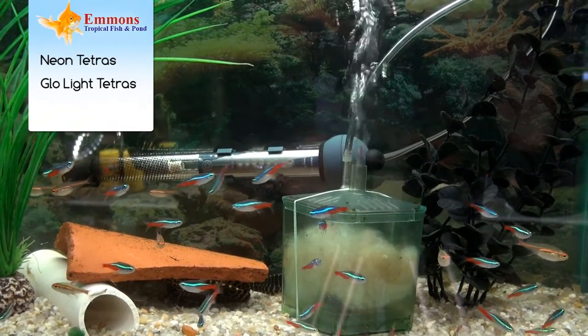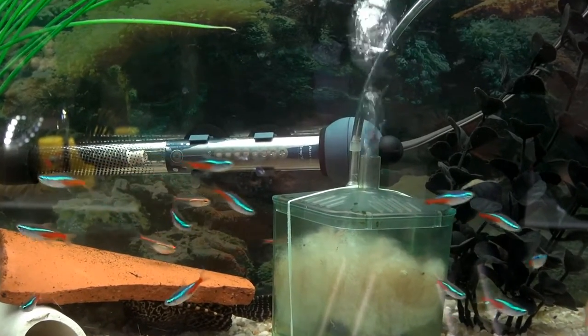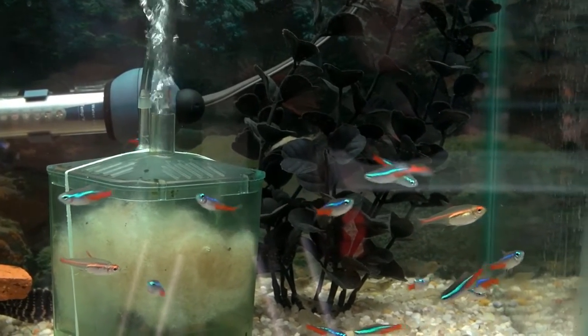Today's video is going to be about community fish, starter fish for your smaller basic 10 to 20 gallon aquarium. Your Tetra family is probably one of your best starter families. It's a big variety of fish in that family, and most things stay on the smaller side and are well equipped for smaller tanks, 10 to 20 gallons.